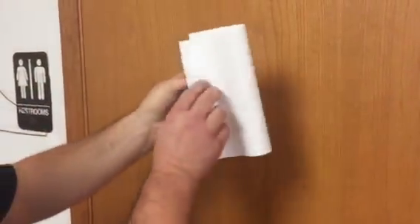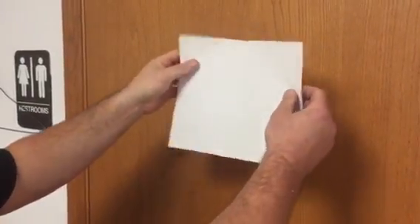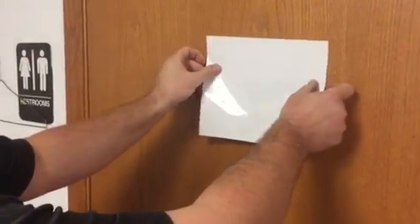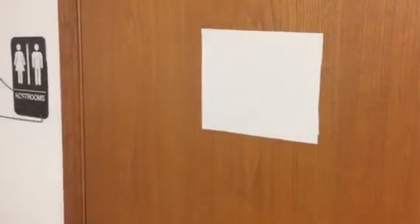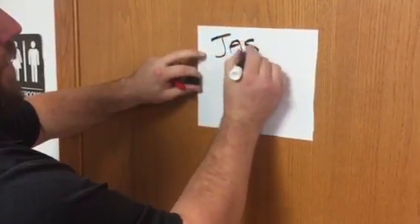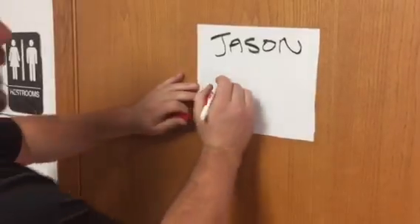We've coated a piece of vinyl decal with the HP 105 high gloss clear. You can see the flexibility of it, and you can use these to create dry erase boards. You can take the black expo markers and write your name on it, and let's do another test with the red expo marker.